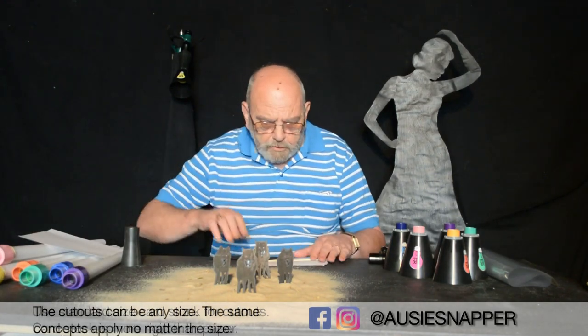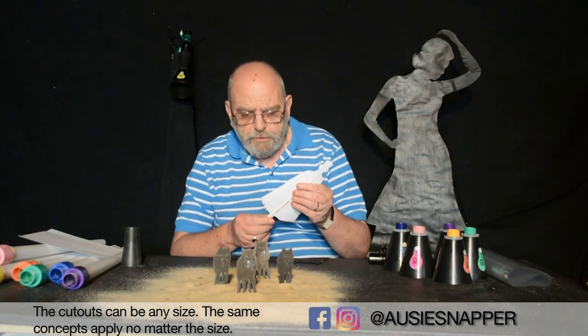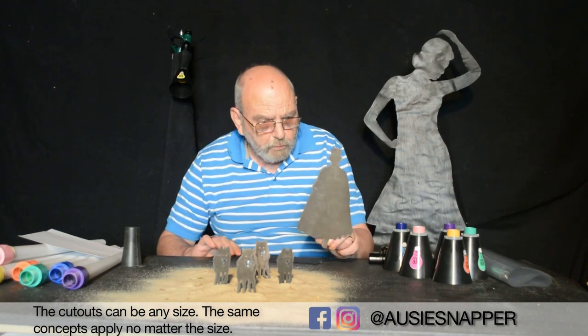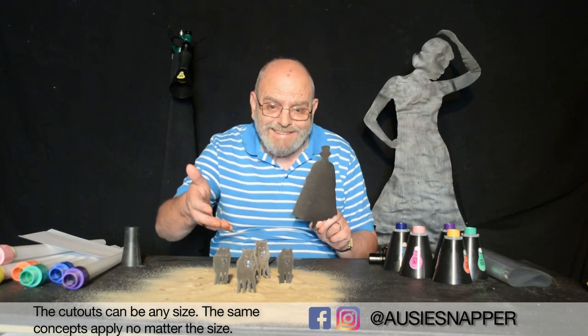Sizes of the cutouts — these vary. If I'm worrying about any kind of ratio, so you know you've got to have a small one at the front and a big one at the back or whatever, then I'm very careful. Otherwise if it's just an individual shot like the wolves, I don't worry about what size. They could be any size.